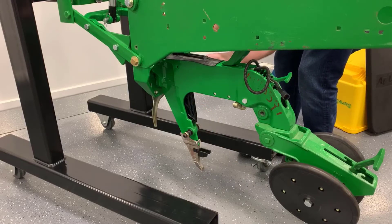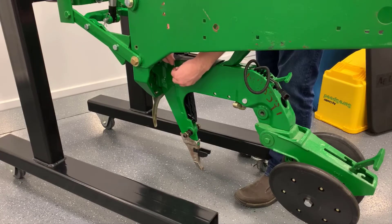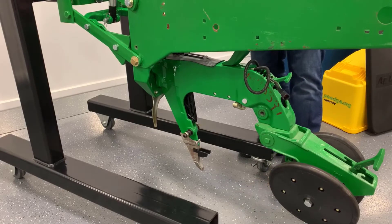Next, install the clevis pin and hairpin clip through the top of the delivery rail. The delivery rail should not be able to be removed once the pin is installed.